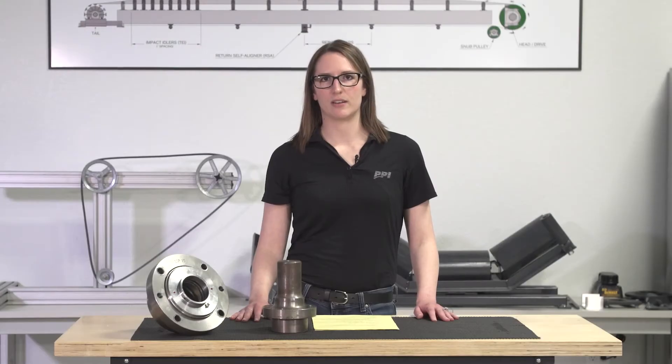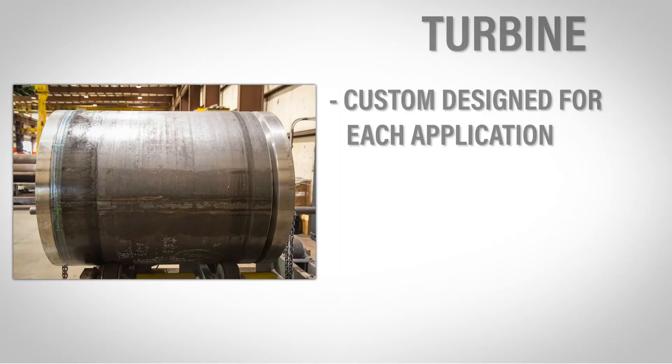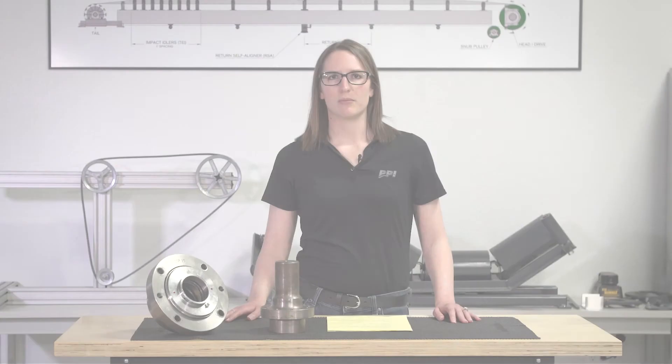The next pulley I'm going to discuss is the turbine pulley. These are our most predictable designs. Each turbine pulley is custom designed and made per application based on loading information provided to us by customers. This is a one-piece profiled end disc welded in the lower stress area of the rim. This weld point is most important for our engineers to determine, as these are used in high-tension applications.